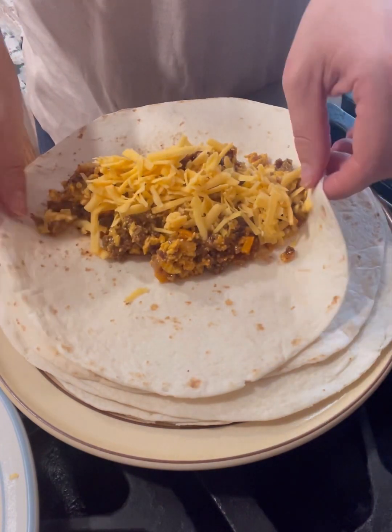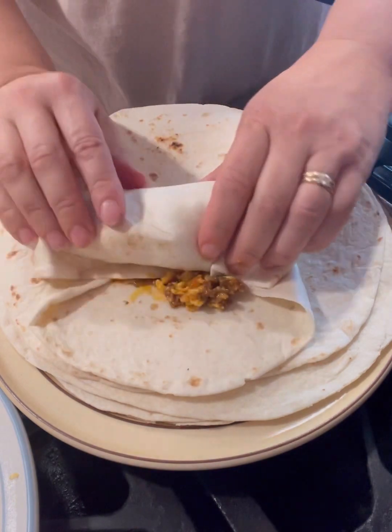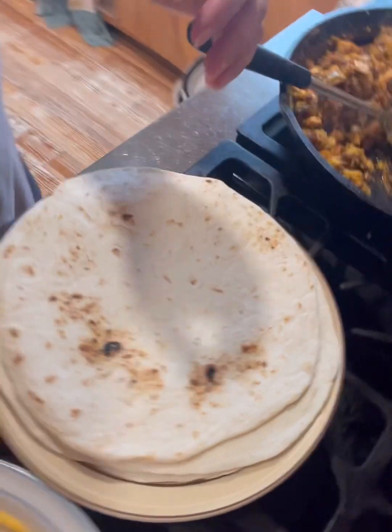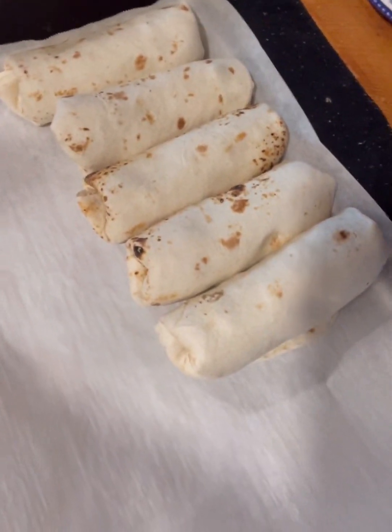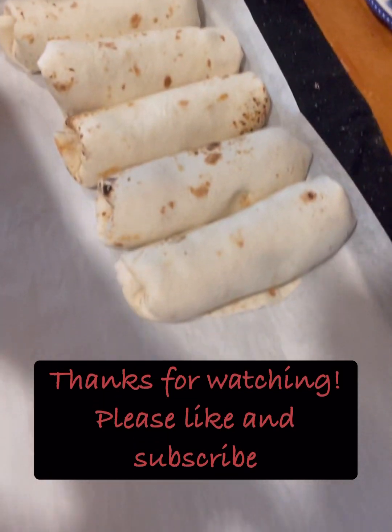So this is all you do — you just truck along rolling up those burritos. They are delicious and nutritious and fast and easy to make. Thank you guys for watching, and I will see you next time. Bye.